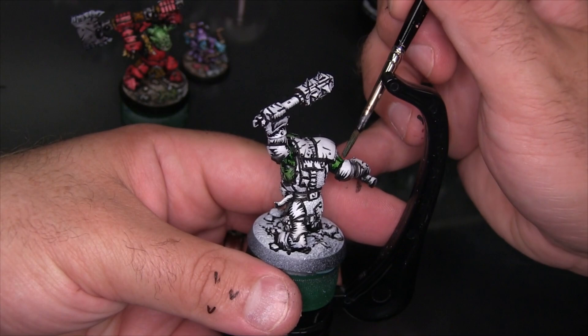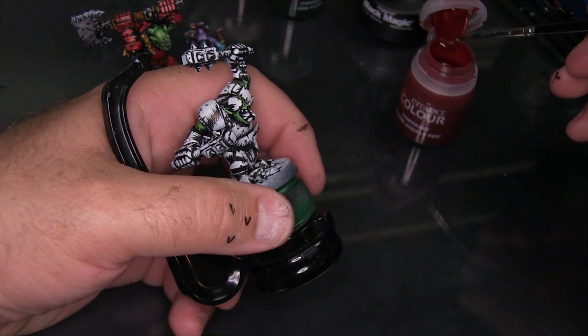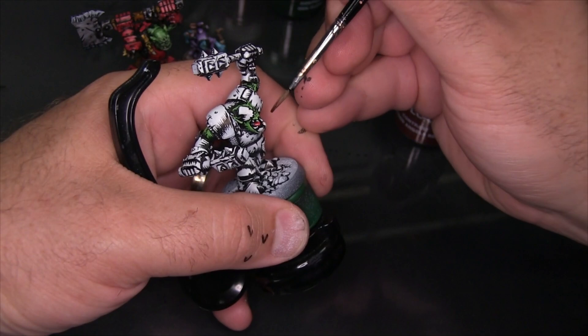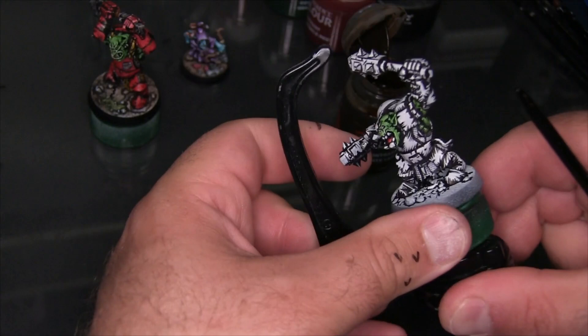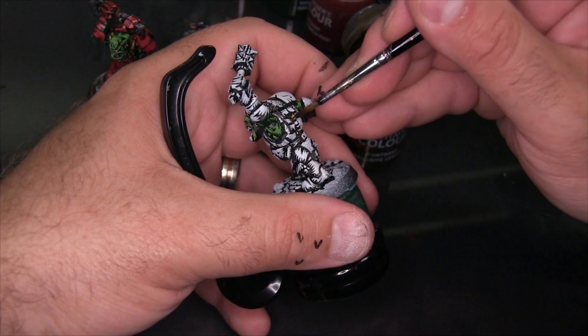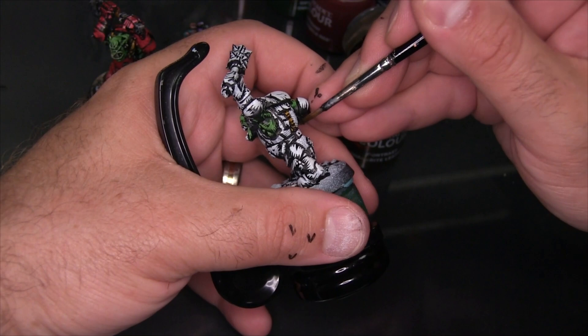While I was talking there, I used a little bit of Blood Angels Red to paint his tongue. Now I'm getting out some Snakebite Leather for all the leather — the different straps kind of holding his armor together, basically buckling his shoulder pads to his pants. I'm applying this in just a single thin coat, just really coloring the model in.